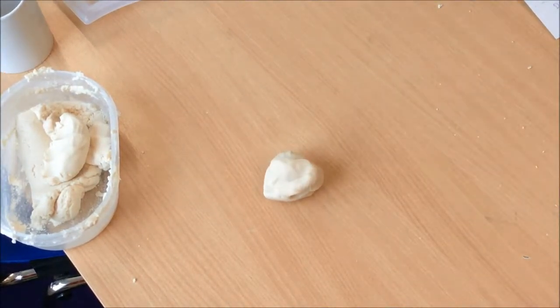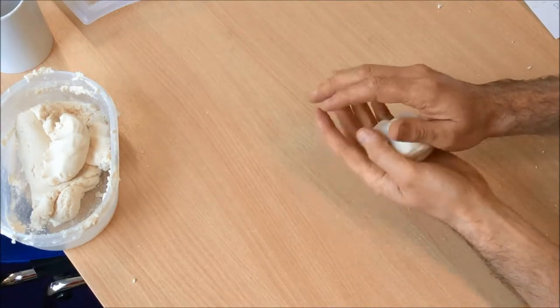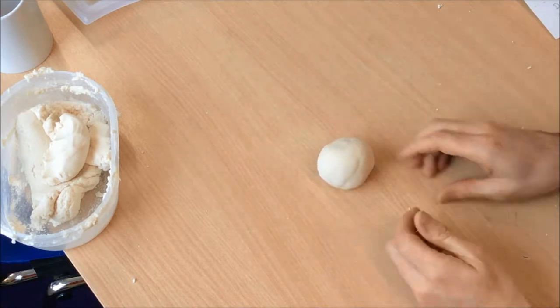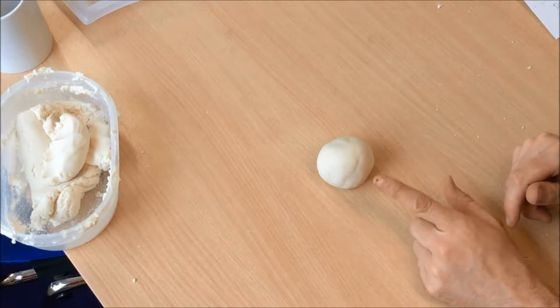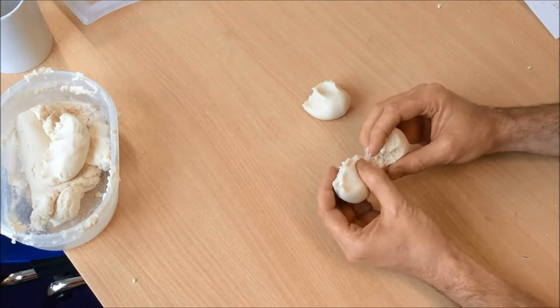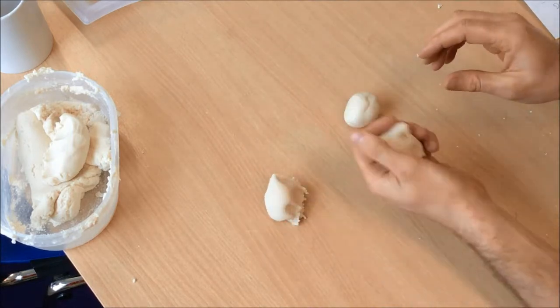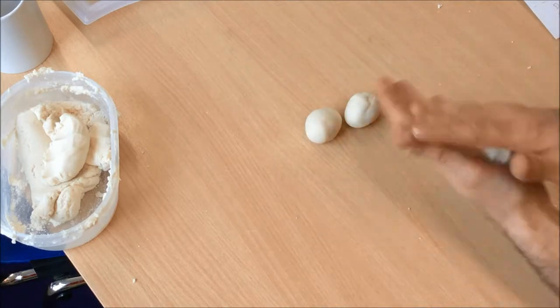Now I'm going to show you how to make a donkey head for A Midsummer Night's Dream. This is really, really simple but very, very effective. First thing you need to do: get the pupils to break the dough into three equal parts and roll these into balls — this is how you're going to start making the donkey head.